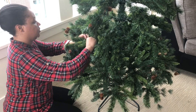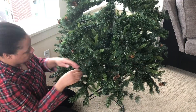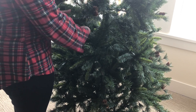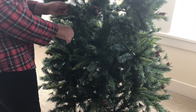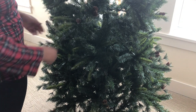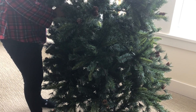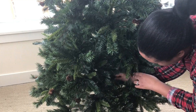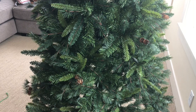With any Christmas tree you always have to make sure you fluff it out. I touched every branch, every twig — everything on this tree — and it took me about an hour to fluff it. I don't go for the Charlie Brown look at all. Anytime I see a tree that's not fluffed out, I think it looks like it was caught in a brush fire, and I'm just not about that.